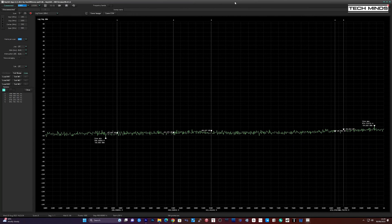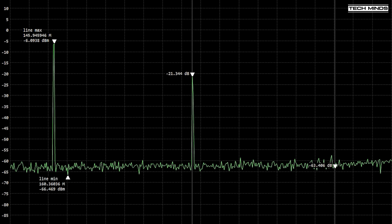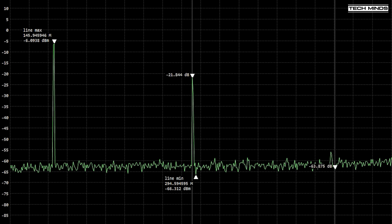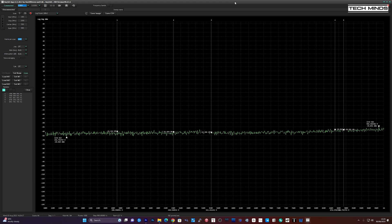Testing signal quality, it's quite disappointing on 2m. Transmitting at 145.450 MHz we can see a second harmonic only 15dB down from the fundamental. On 70cm at 435 MHz there's no apparent second harmonic, meaning this radio appears to be extremely clean on the 70cm band. Even on the 1.25m band at 220 MHz there's no apparent second harmonic.